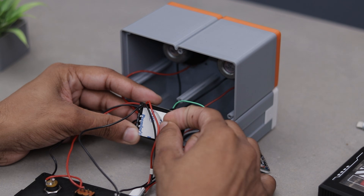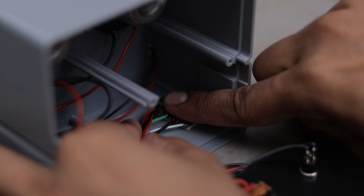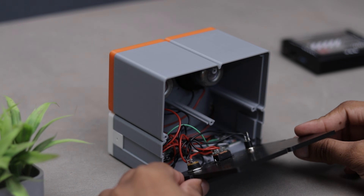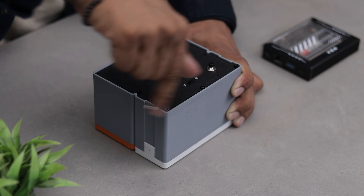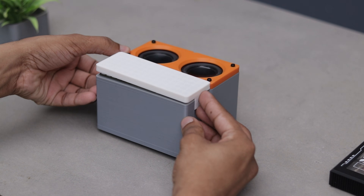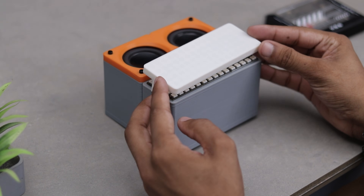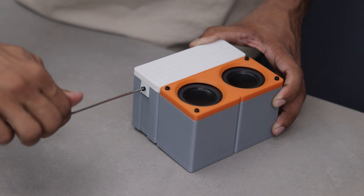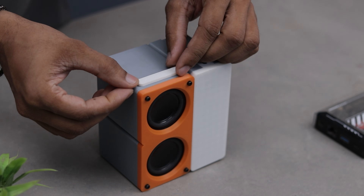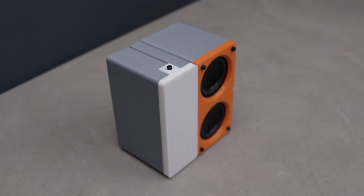Now back to the video — let's get everything installed and bring this project to life. The speaker is finally done and honestly it looks pretty awesome. What do you think? Drop your thoughts in the comments. I can't wait to see it in action, so let's power it up and check out the magic.